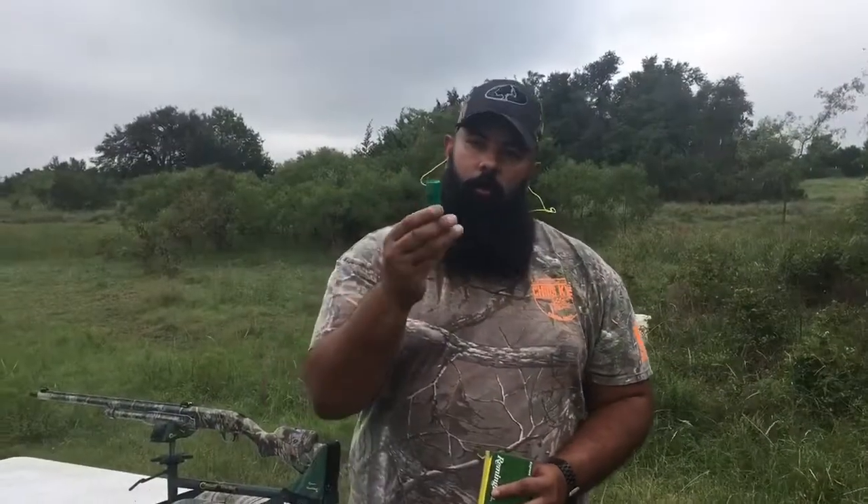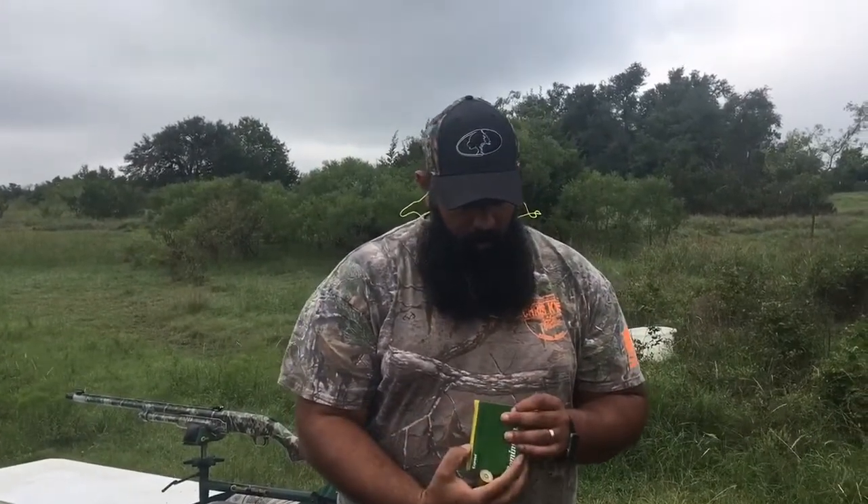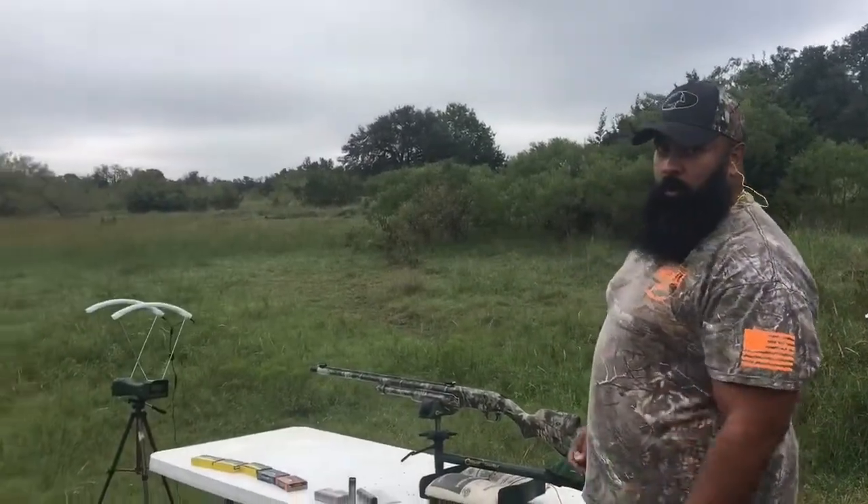Thank God I got this lead sled right here because these are some heavy hitters. All right, first shot: three-and-a-half inch Remington Magnum Buckshot. Let's see if they have an advertised velocity on here — they don't. So, see what happens.